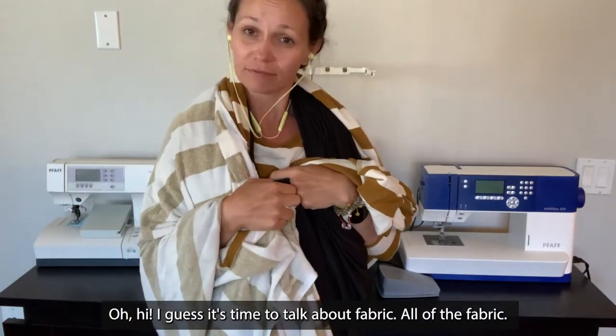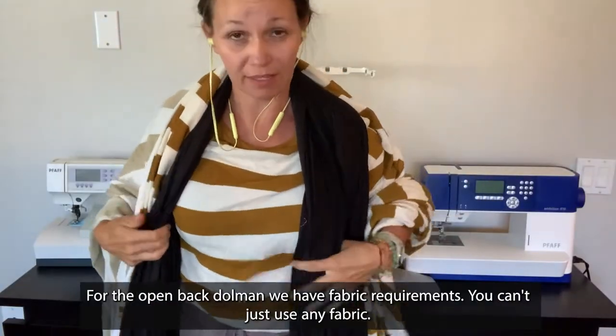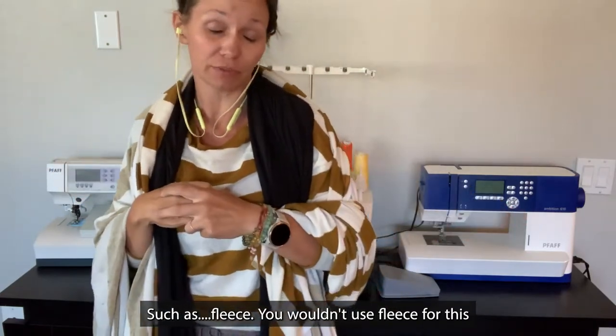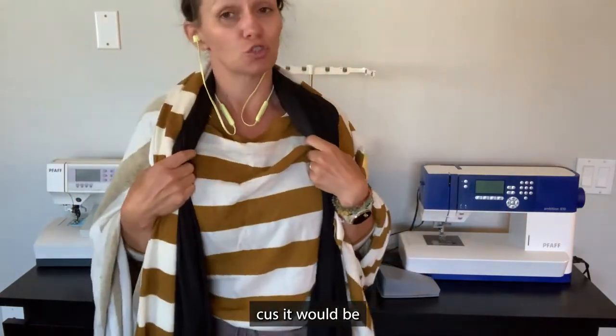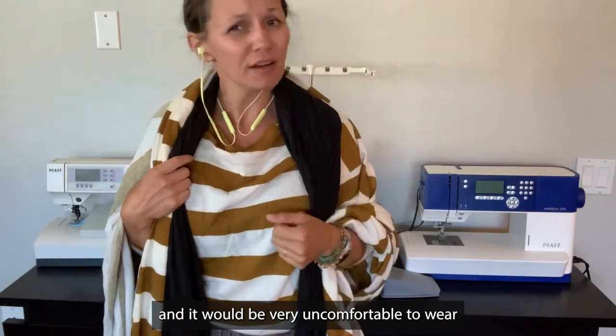I guess it's time to talk about fabrics — all of the fabric. For the open back dolman, we have fabric requirements. You can't just use any fabric, such as fleece. I wouldn't use fleece for this because the fabric would be too thick. It would be really hot and very uncomfortable to wear.